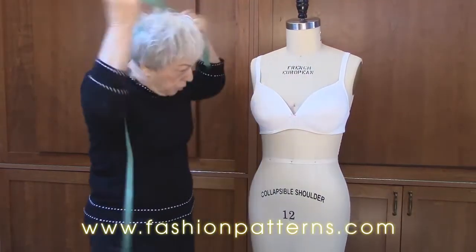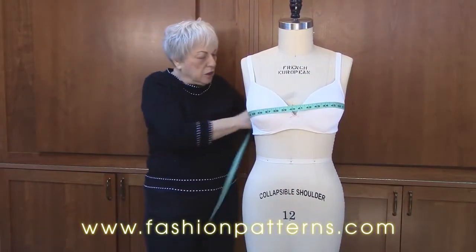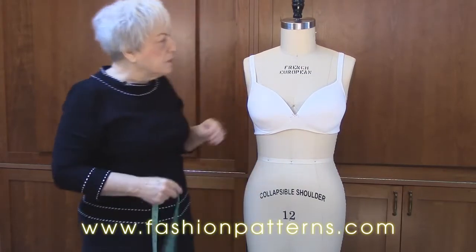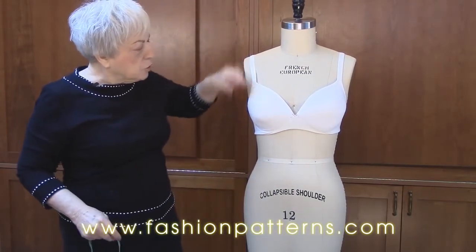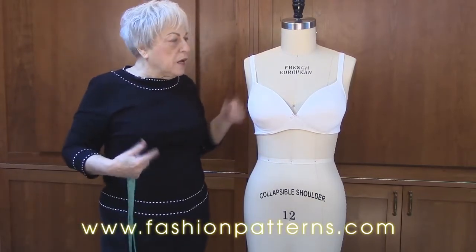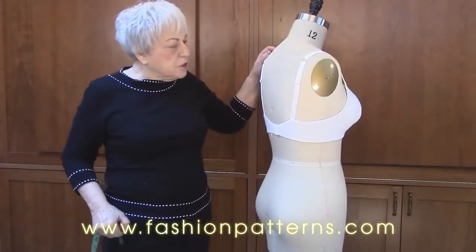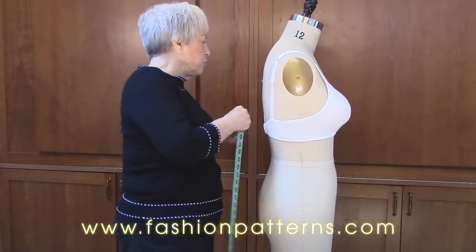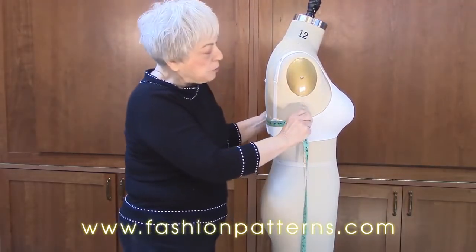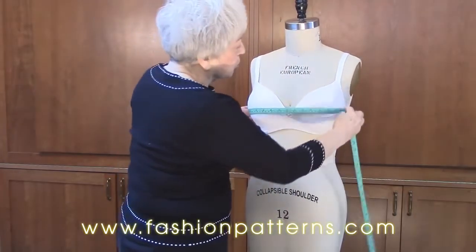Re-measure it again to make sure it's still 39 inches — and it is. So we're fine. The shoulder point to the apex matches my shoulder point to apex, and the full bust measurement matches my full bust measurement. If you need to, you're going to measure from side seam to side seam to make sure your back measurement matches and the front measurement matches your front measurement.